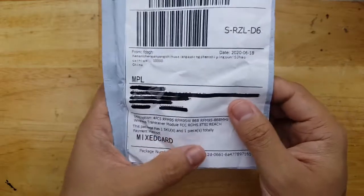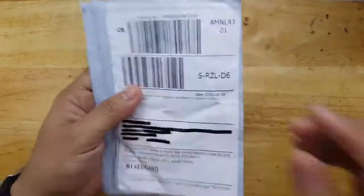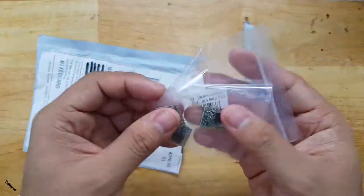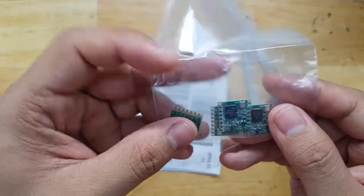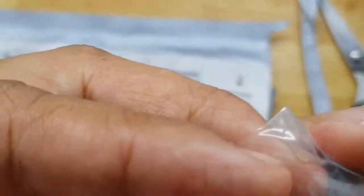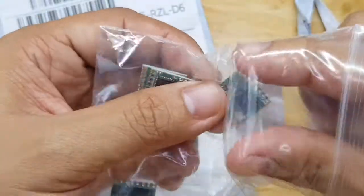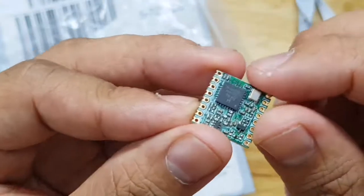It is 4 pieces — let's check what's inside. These are the 4 modules that you will receive if you got this kit. The part number there is RFM95 and not SX1276, but they're just the same module with a different print on its chip.